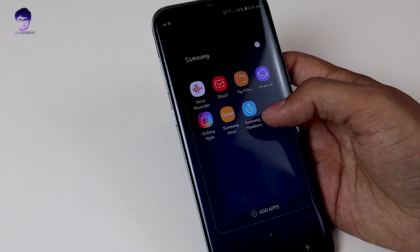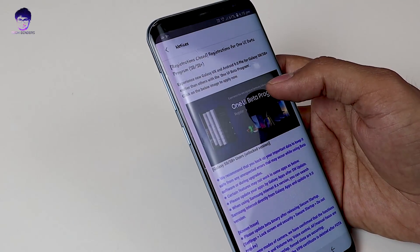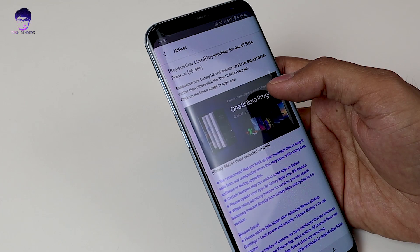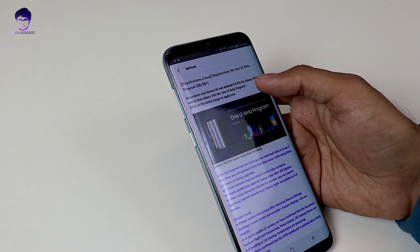Samsung has recently launched a program known as the One UI beta program, and if you register you can enjoy Android 9 Pie updates and also Samsung's own One UI interface.